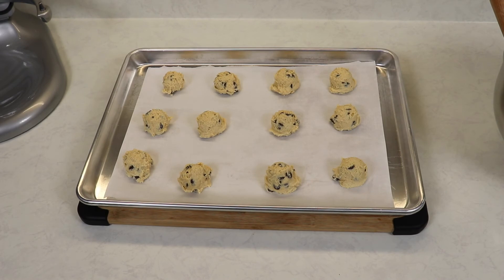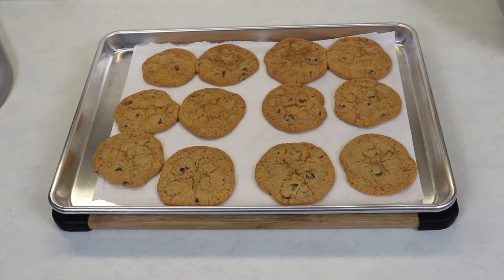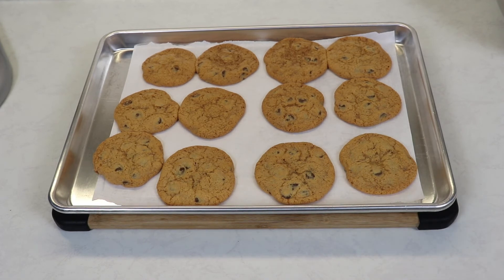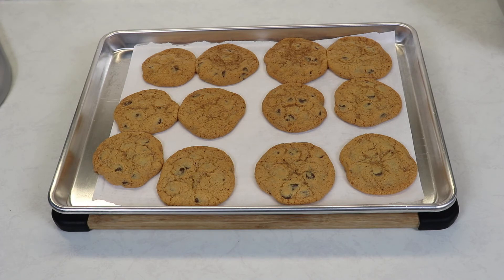We are ready to place this in our preheated oven at 350 degrees Fahrenheit for about 20 minutes, or until you notice your cookies are a nice golden brown. My cookies baked for 20 minutes at 350 degrees Fahrenheit. After about 10 minutes I place the top tray to the bottom and the bottom to the top — I only put in two trays at a time so that they bake evenly. Now we are going to allow them to sit on the pans for about five minutes and then place them on a cooling rack.